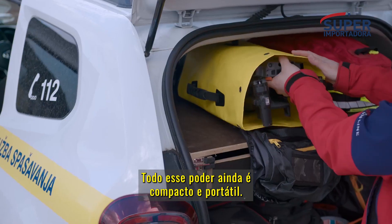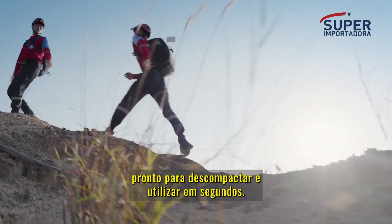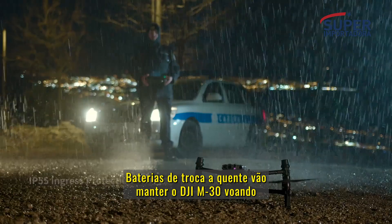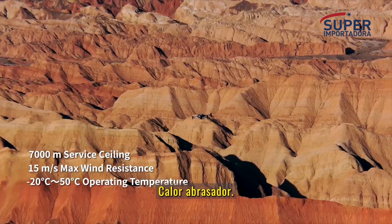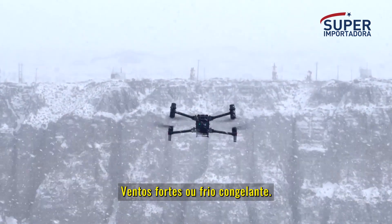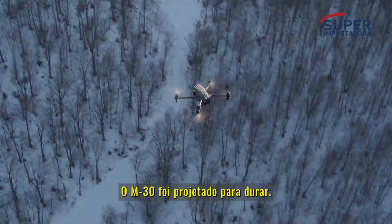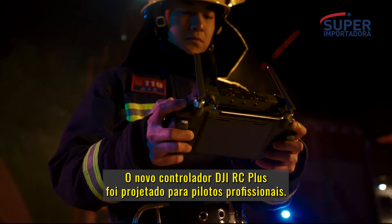All of this power is still compact and portable — it fits in your backpack to go where you go, ready to unpack and deploy in seconds. Hot-swap batteries keep you flying even under torrential rain, treacherous slopes, scorching heat, gale-force winds, or freezing cold. The M30 is designed to endure.